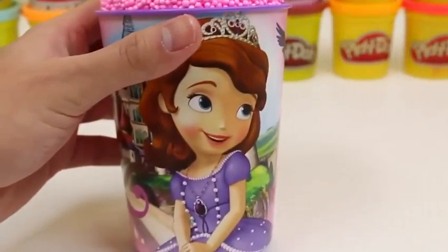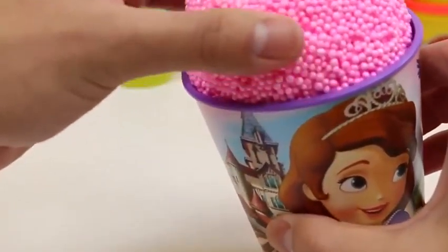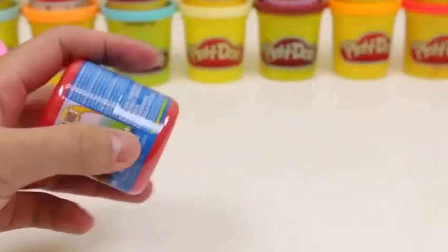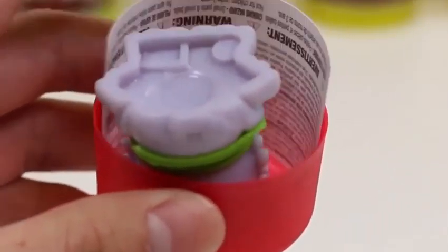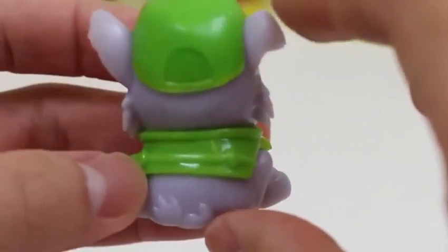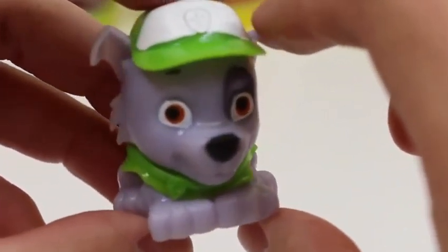Now let's move on to our final surprise cup! Here's another lovely image of Princess Sofia! I can't wait to see what's in this pink foam! But first, let's check out the cup! We got a Paw Patrol Mashems! Say hi to Rocky! Rocky's color is green because he's a recycling pup! What a great pup!